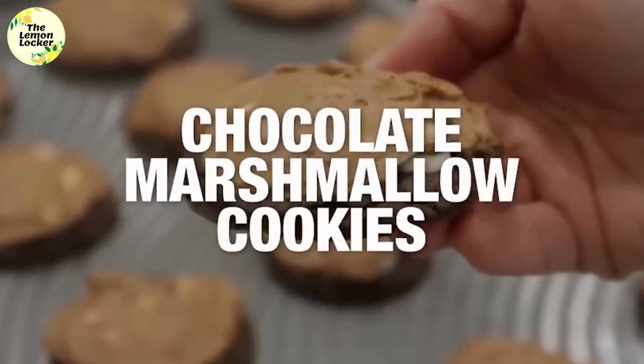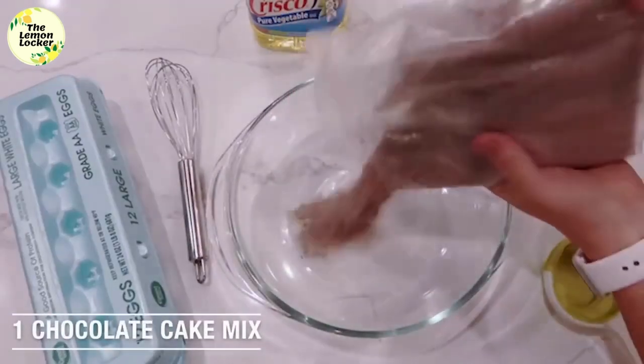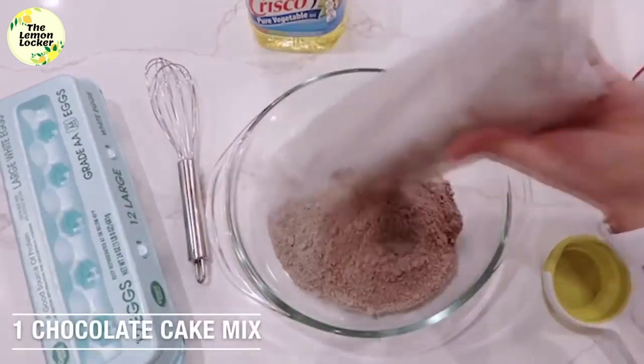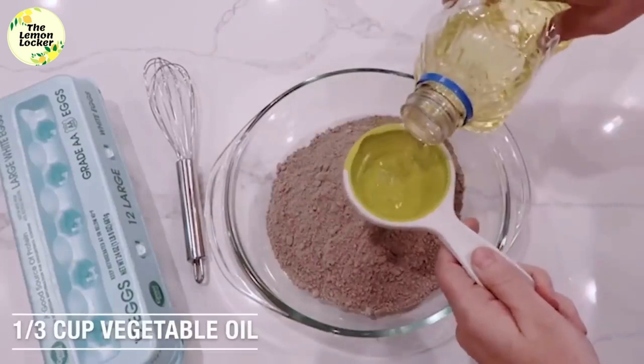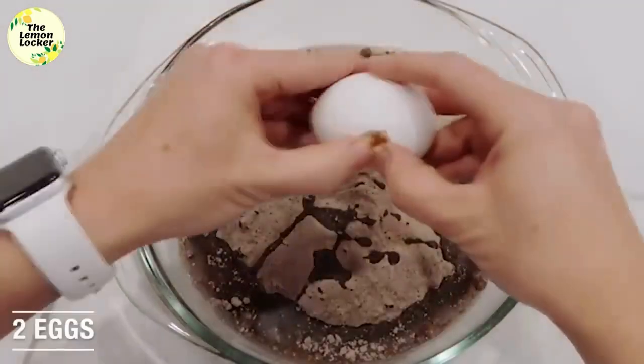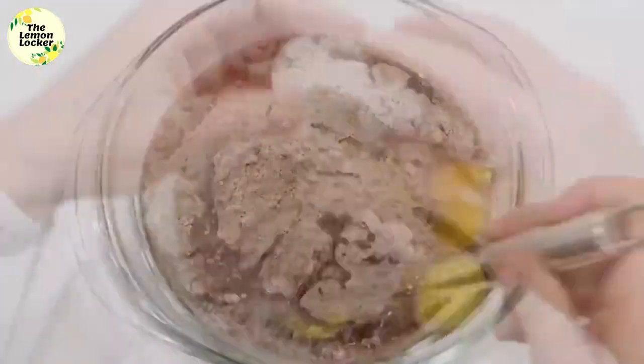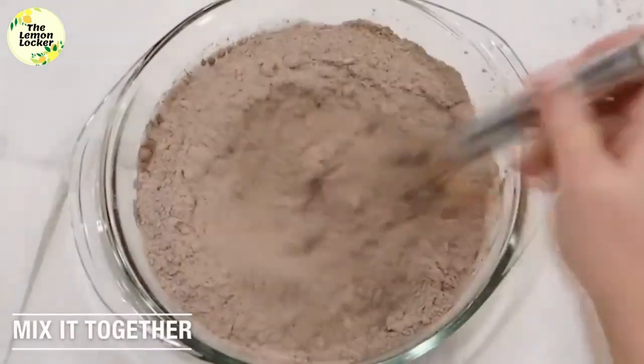Our mom's chocolate marshmallow cookies are so simple. You're gonna start with a chocolate cake mix and just dump it into the bottom of your bowl. Next you're gonna add a third cup of vegetable oil, then crack two eggs and dump them into the bowl.